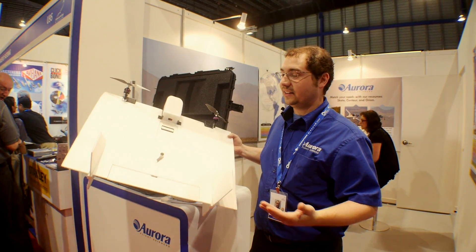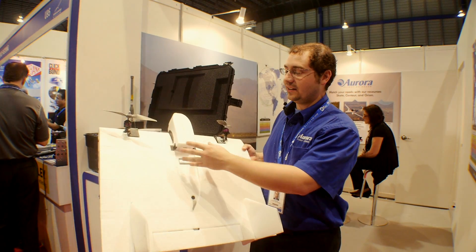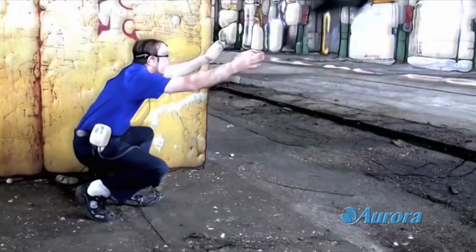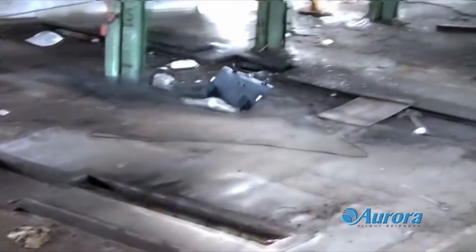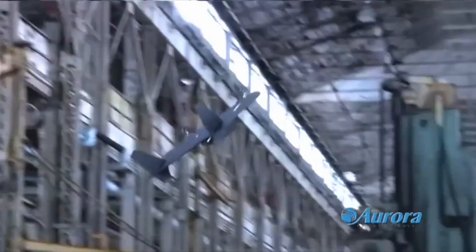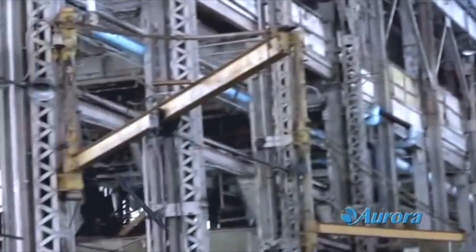This is the Aurora Flight Sciences SCATE unmanned aircraft system. This UAV is unique in that it is designed for commercial applications. It was originally developed for the U.S. military, flying missions in Afghanistan for surveillance and border protection of their bases. However, as it developed, we were able to integrate many new technologies to reduce cost and make it more accessible to commercial applications.